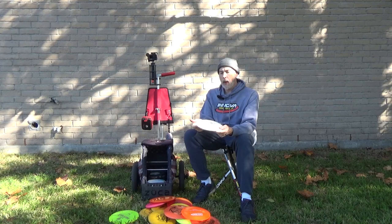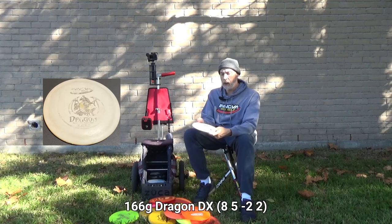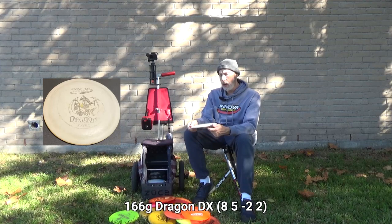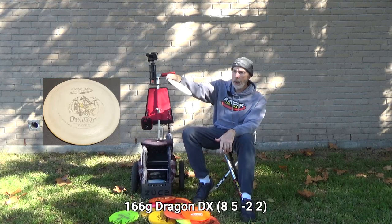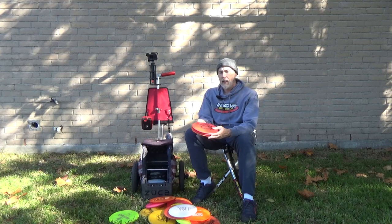Last in the fairway driver category is the Innova Dragon in DX plastic — pretty grippy, relatively heavy for a Dragon at around 160 grams. I can put it on hyzer and it'll flip up. Similar to the Hydra, I keep this near water — I'll only use it if there's water nearby to guarantee I don't go in.